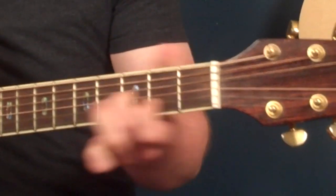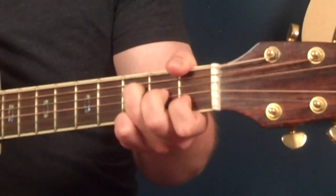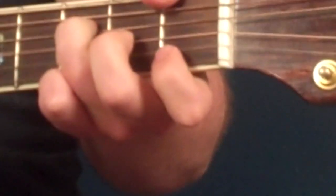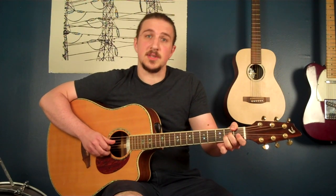When you put that all together it becomes the full riff, and this is based around an eighth note rhythm. I'm going to add a count-in if you're having any questions about the rhythm.